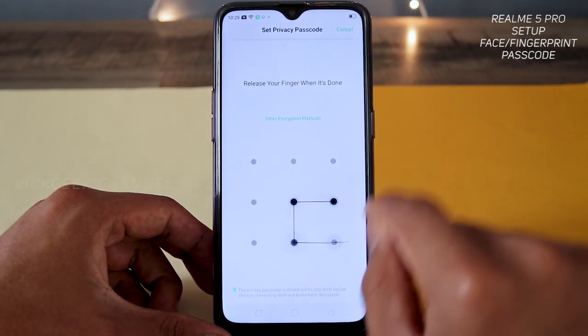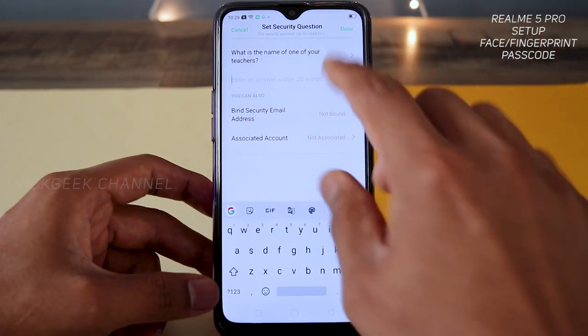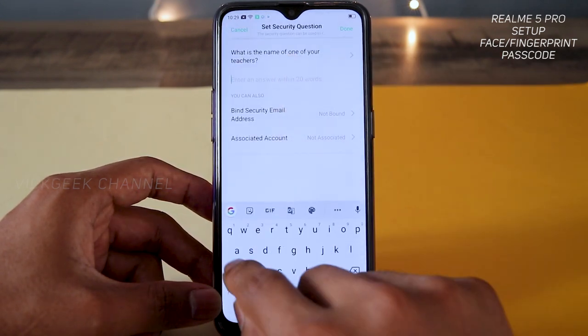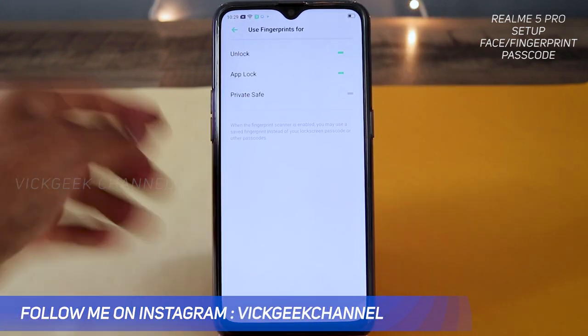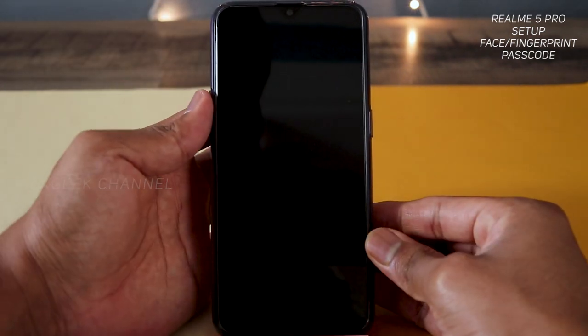I'll create a pattern code for app lock — draw it and confirm. It asks a security question like the name of one of your teachers; you can choose a preset question or create your own. I'll type 'abcd' for demonstration purposes, then tap 'Done.' So for app lock I've now set the fingerprint as well.